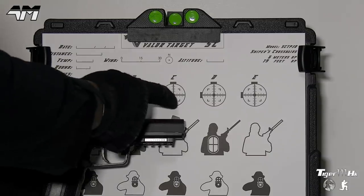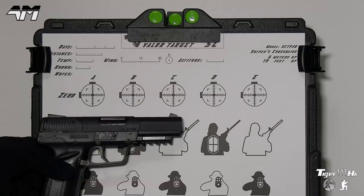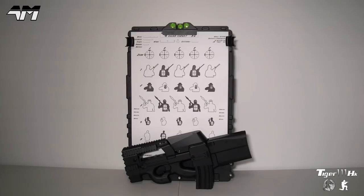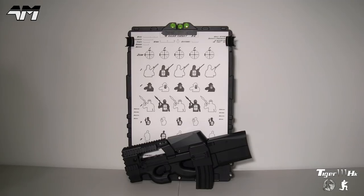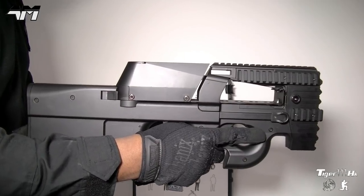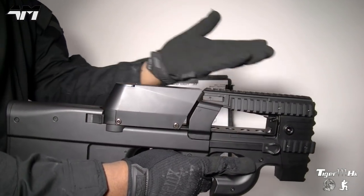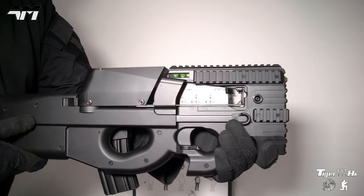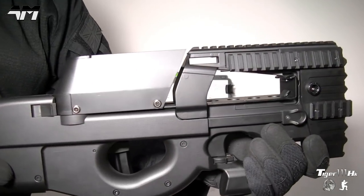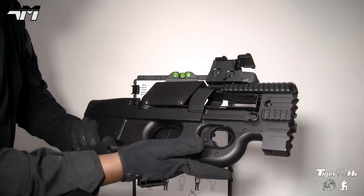You can appreciate how difficult the accuracy test is — even though I'm not that far from the target, the fact that these are so small makes it a good test for the accuracy on this Syma P90. It's just dawned on me: I'm about to do an accuracy test and I just realized something — this P90 has no sights, no built-in sights at all. So let me pop a sight on right now and let's do this. I still can't get used to the shape.